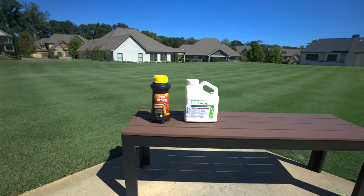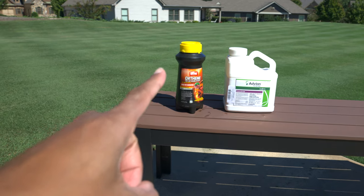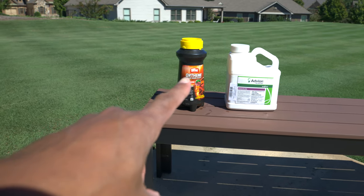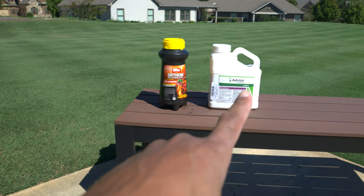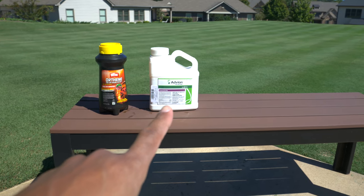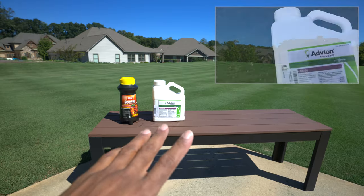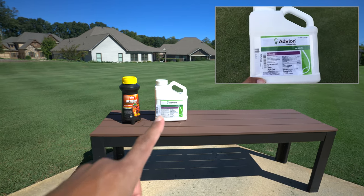When it comes down to fire ant treatment, you have two options. You've got a spot treatment option — the Orthene Fire Ant Killer — and you've got the Advion Fire Ant Bait. This is the OG. If you've been following my channel for a while, you know this has been a favorite of mine for a long time. It's an amazing product. It's a little bit more expensive than the Orthene, but it works really well.